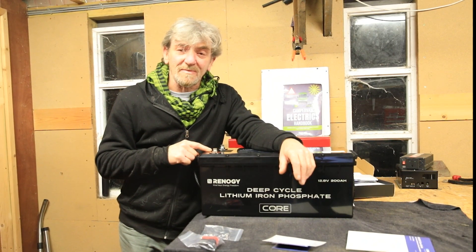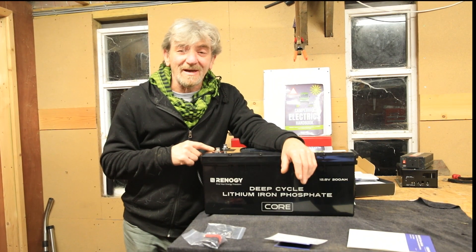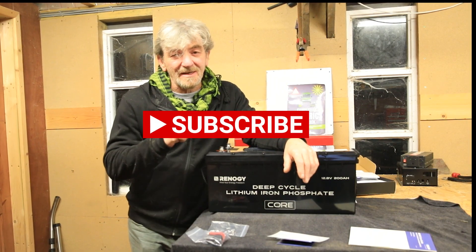So this is the 200 amp Core battery from Renogy. I'm Graham and this is Mowgli Adventures — thank you for watching, and hit that subscribe button.